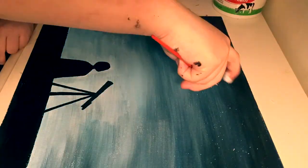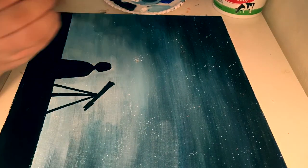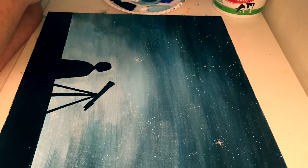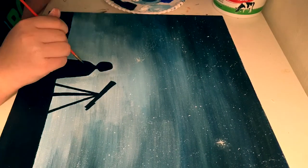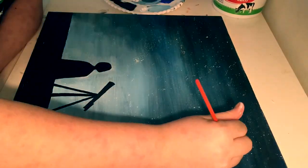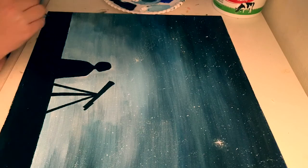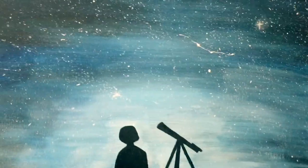Then I went in and did the stars by using watery white paint on a paintbrush and using my finger to splatter it all over the canvas. After that, I decided to go back in and do stars manually closer to Jimin and the telescope so I wouldn't splatter it on the black paint I had already painted. This is what the final results ended up being — I'm really happy with the way it came out.